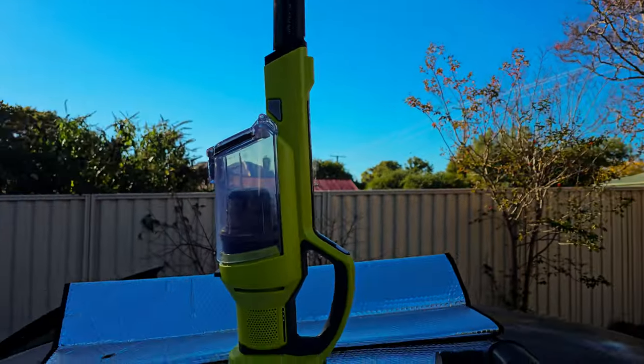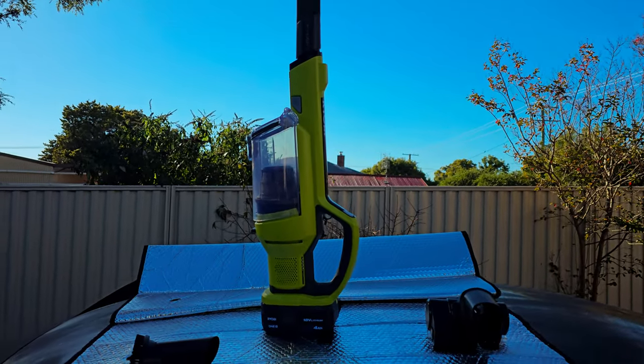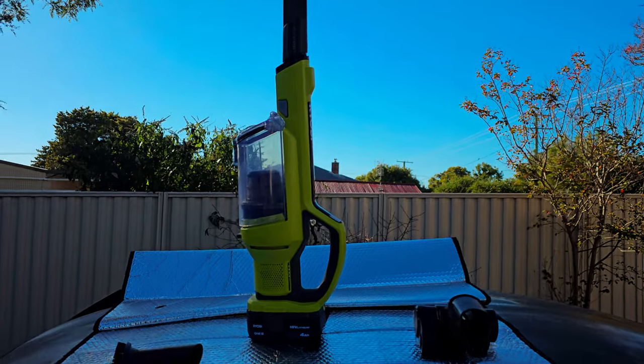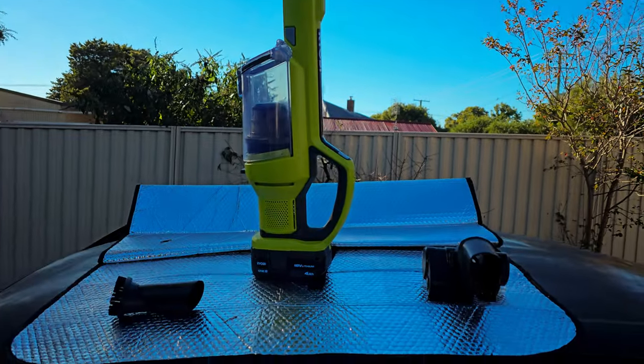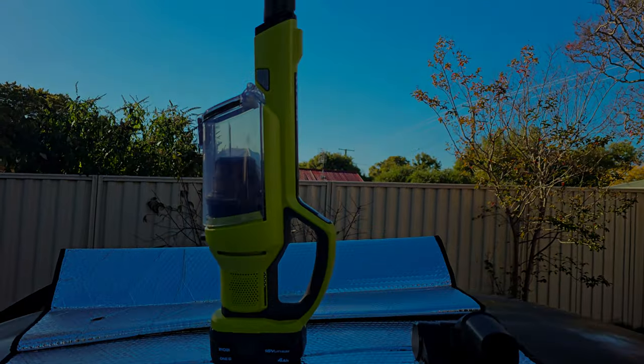So yeah, that's my little review. I definitely wouldn't recommend this to anyone. I'd recommend putting your money into something like a Dyson — maybe a handheld Dyson vacuum, or maybe just a wired vacuum.